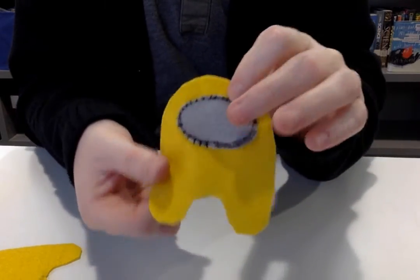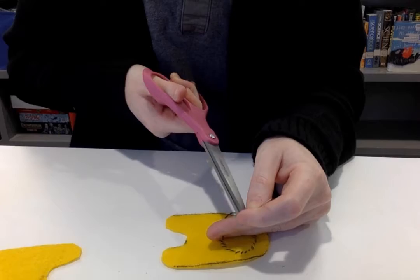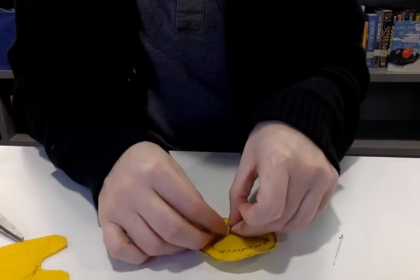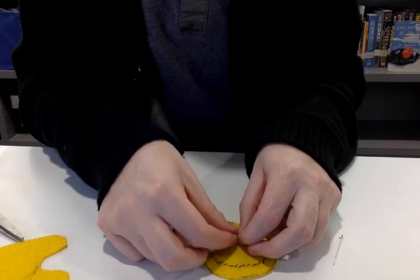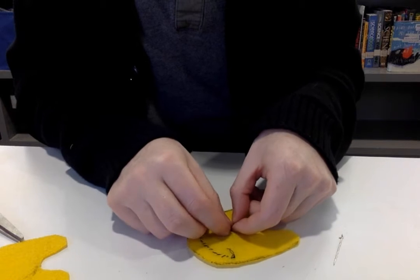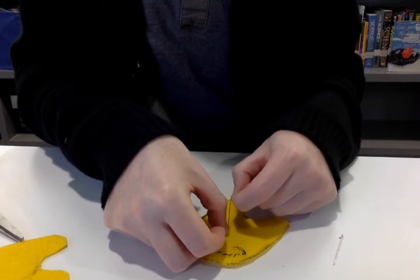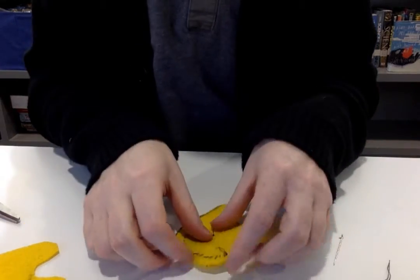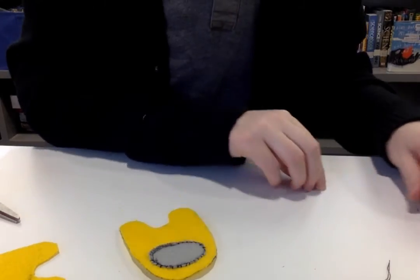Okay, I ran out of thread, so back here just cut right up there by your needle and then we're going to tie this off. And then you can trim down. That's how it's going so far — now let's get some more thread.